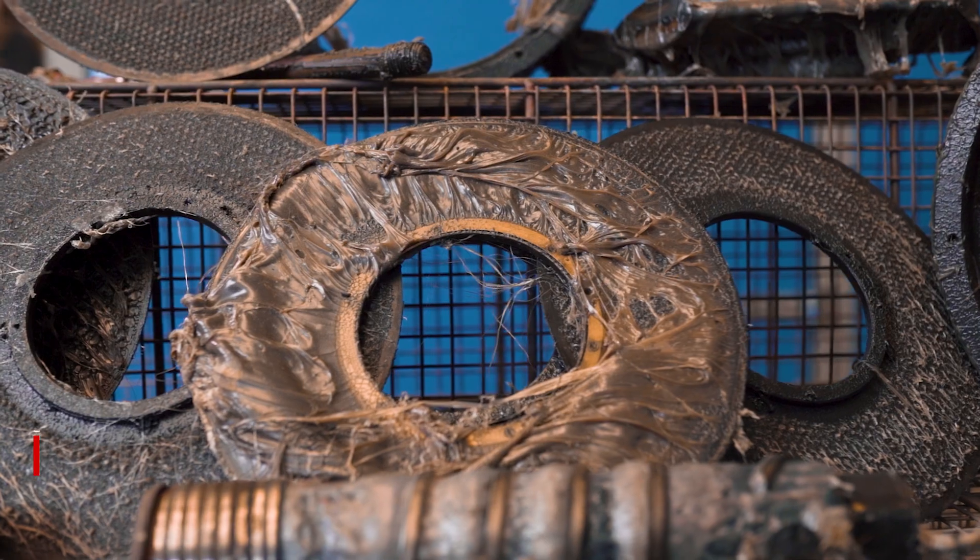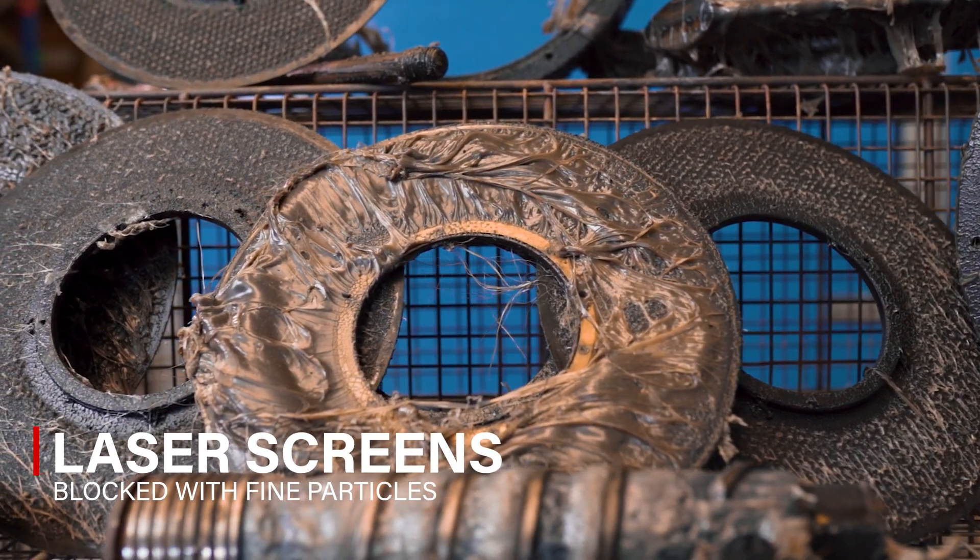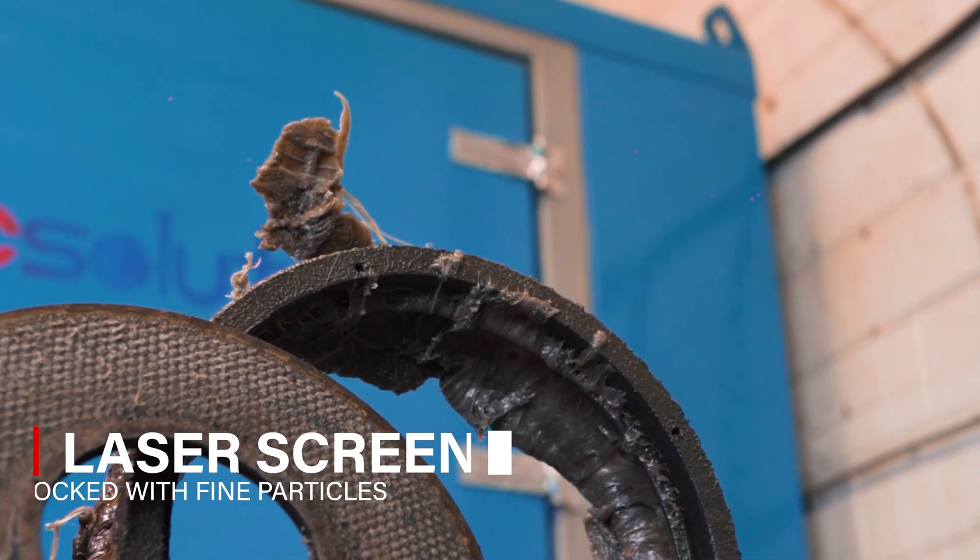But over time these filters get blocked with contaminants like metal, glass, stone, paper and wood.